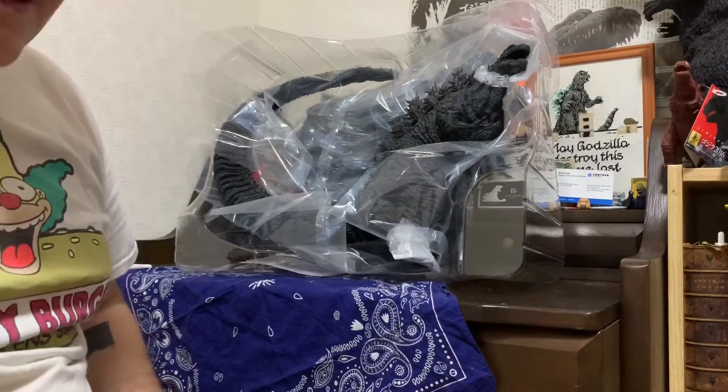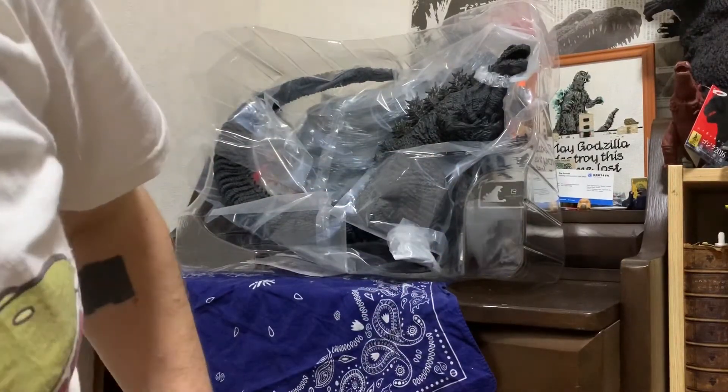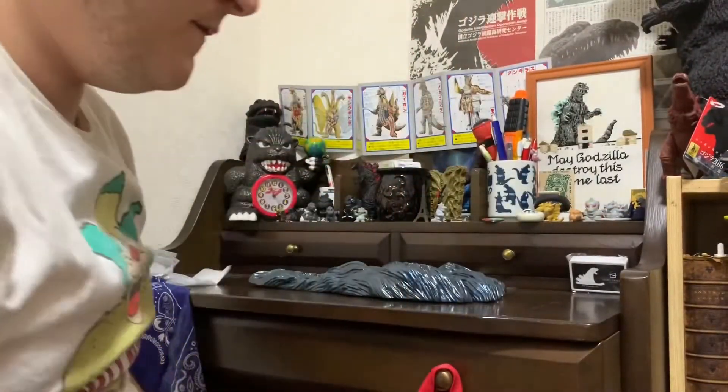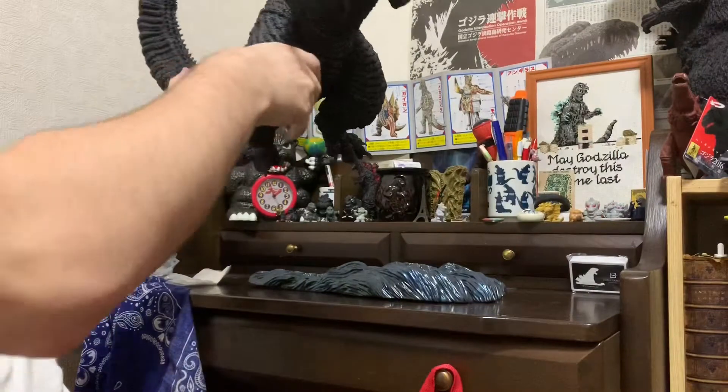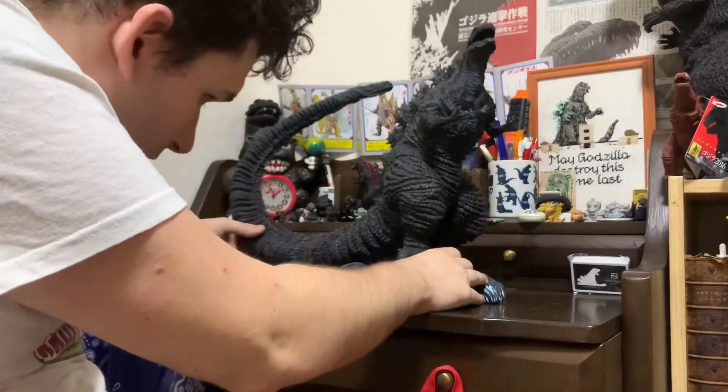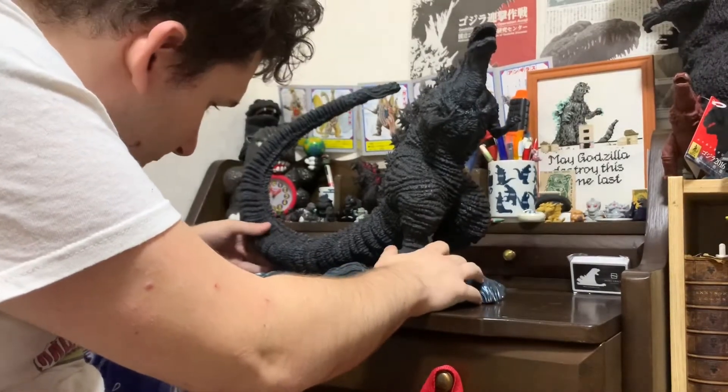Let's take a look at it assembled. Here we have the base, and onto that we can just place our Godzilla figure.